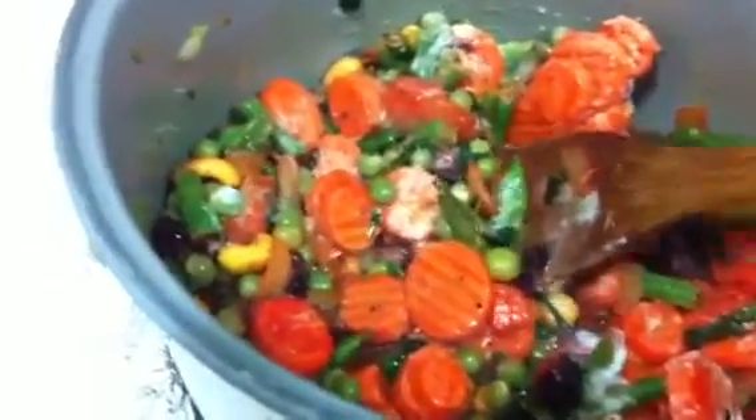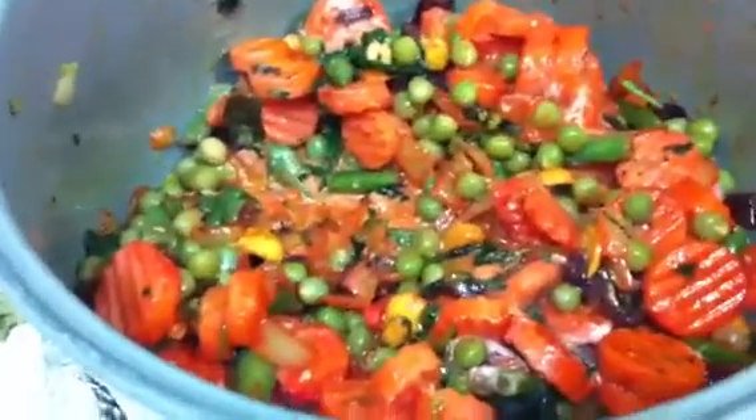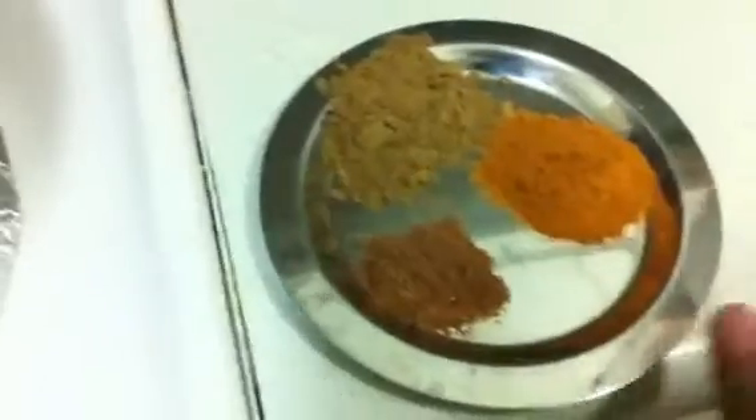Now I am going to add 2 tablespoons of curd so that it will soften the vegetables very soon. Let it cook for 5 more minutes. Next I am going to add the cumin powder, garam masala, and some chili powder. Most people don't like chili powder so they can skip it. Most people use only biryani masala, so if you have biryani masala you can use that instead.